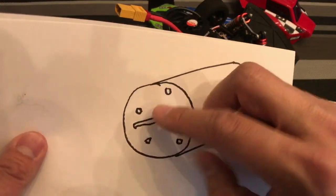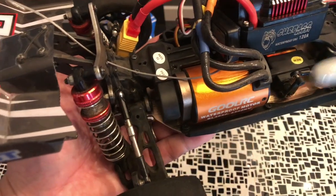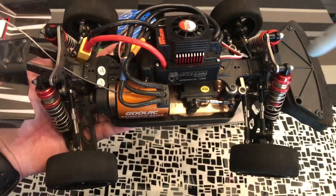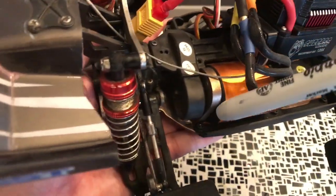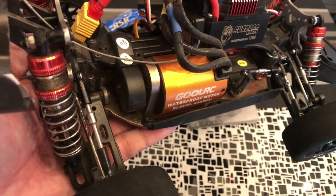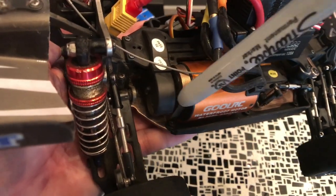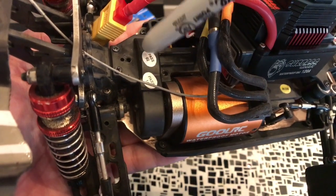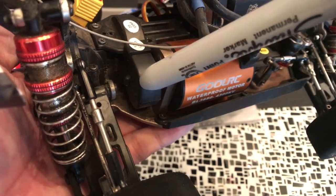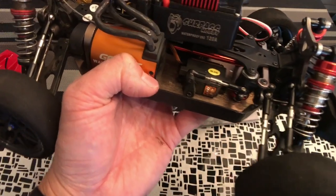The motor turns the pinion gear, which turns another gear connected to a shaft running the length of the car, which turns the wheels. Most people are going to reuse the pinion gear — for the WL Toys 144001 in particular — because the pitch size, which is the dimension of the teeth length, spacing, and shape, needs to mesh with the gear on the shaft. It is nearly impossible to find a replacement pinion gear of the same pitch, so most people reuse the existing pinion gear and just add a different, more efficient motor with higher RPM.